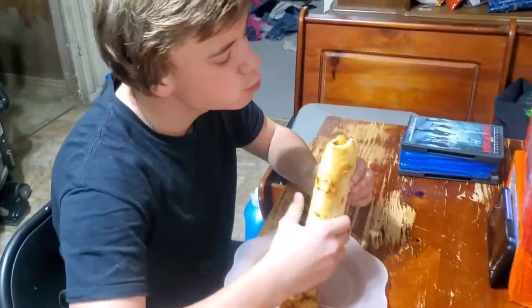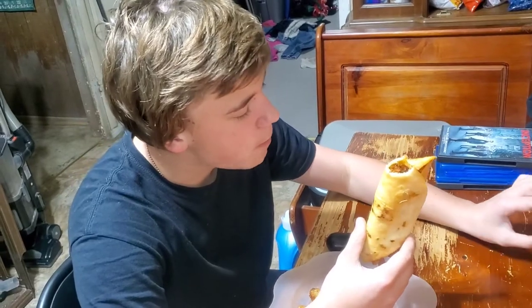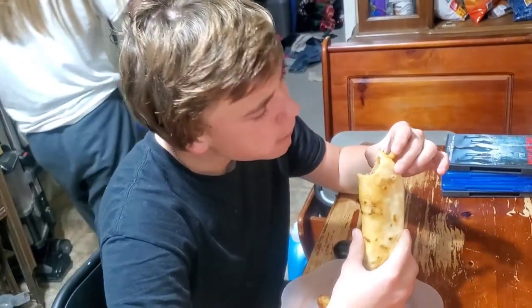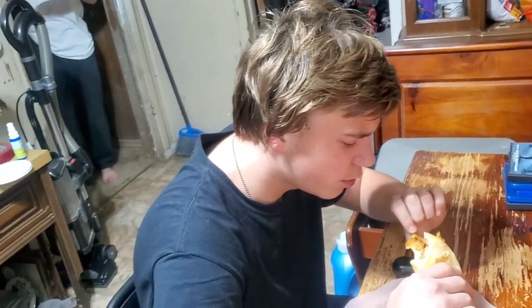It tastes better than a regular chimichanga. It's getting good. That has a nice crunch to it. Does it taste like a regular chimichanga? It's better, huh? I don't really know what chimichanga tastes like.